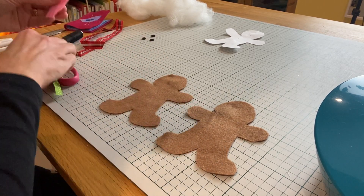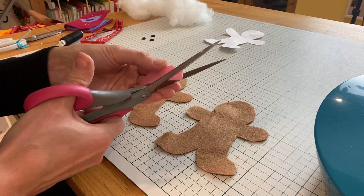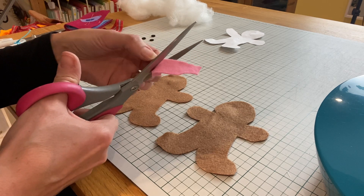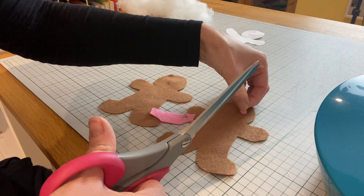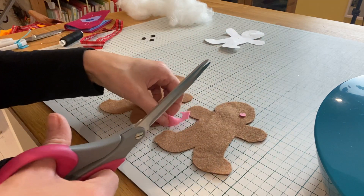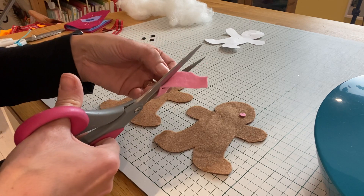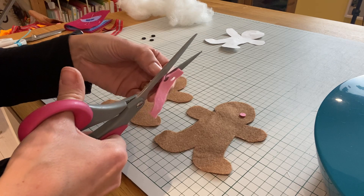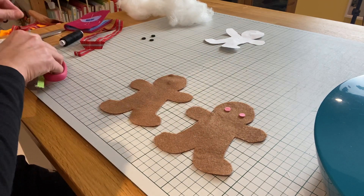I just want to cut two really tiny little circles from my pink felt. This is completely optional. I'm just freehand cutting here, but if you're not quite so keen to do that, you can find yourself a little stencil.